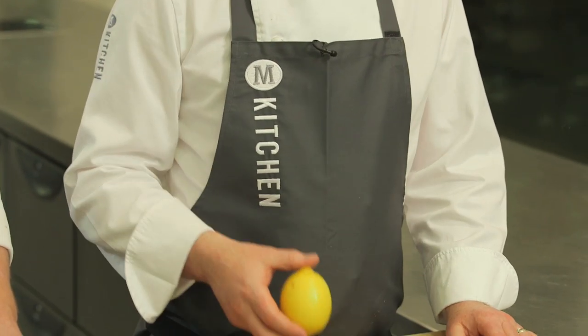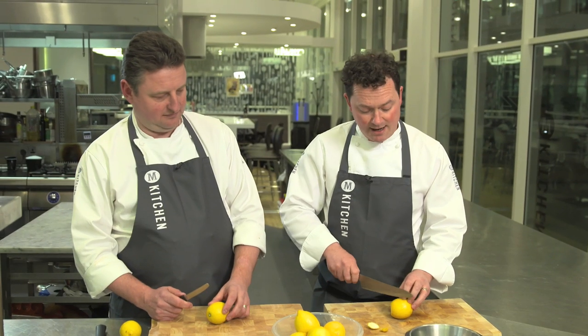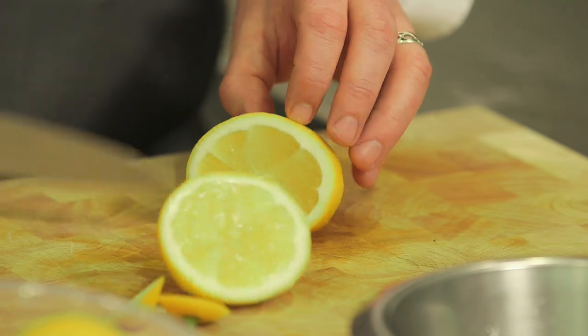So if you want to use half a lemon, the best thing to do is top and tail it and cut it at an angle. A cut like this almost works like a sauce bowl.